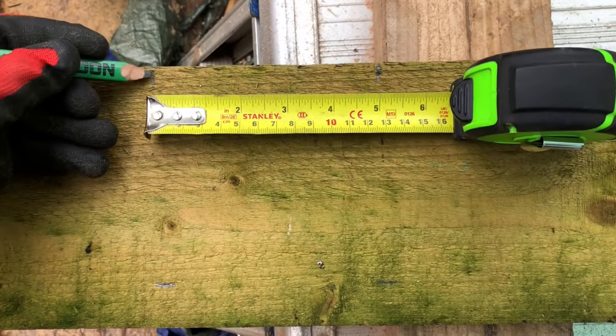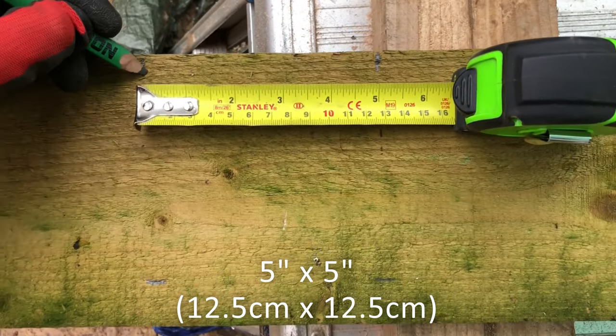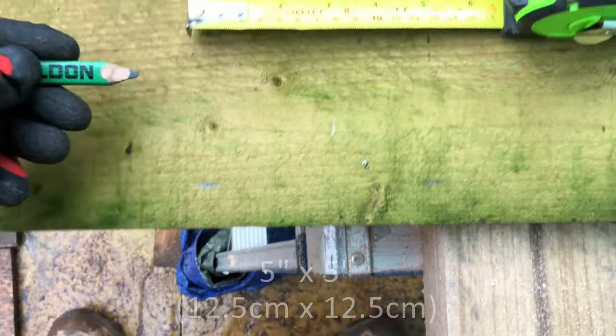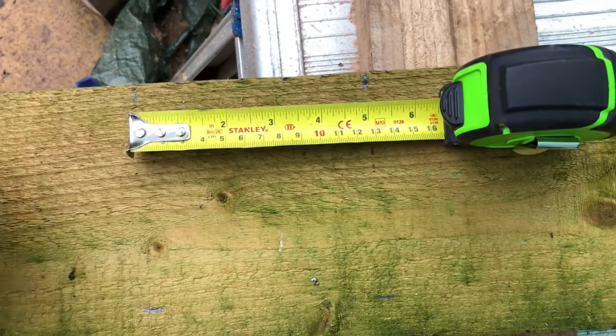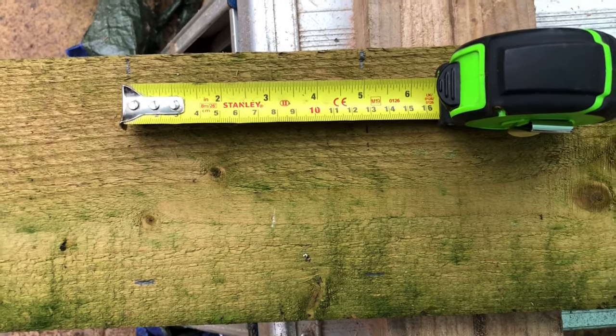Okay, so that's the gravel board off — let's take it into the garden and mark the hole and get it cut. As you can see, I've marked out two lines, 5 inches or 12.5cm apart. This gravel board is upside down by the way — this will be the bottom and this is the top. But 5 inches by 5 inches is the sort of diameter hole that you're going to need for a hedgehog to fit through. So once that's marked, it's time to get it cut.